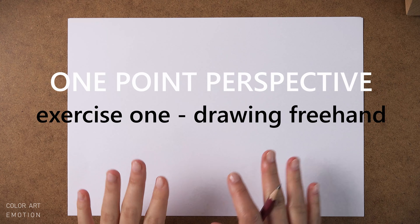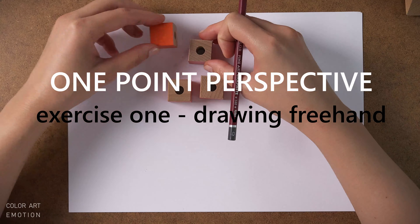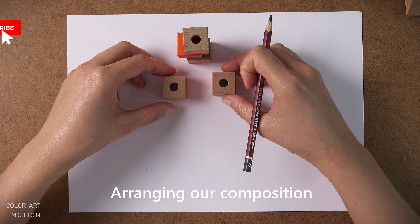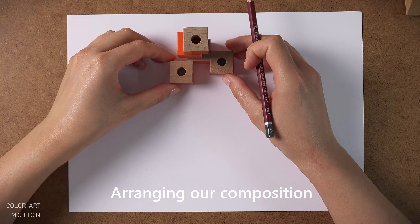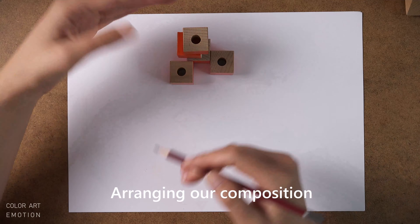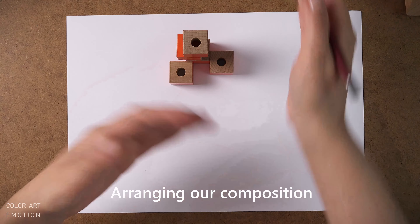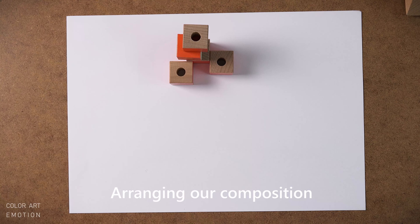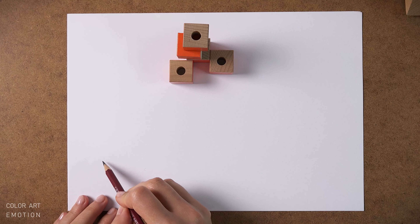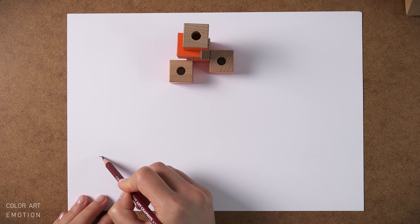Now let's construct a composition of cubes and try to draw it freehand using one-point perspective. One important thing to notice is that in one-point perspective, we always deal with an orthogonal situation. All faces of the objects are placed on a 90-degree grid and we look perpendicular to one face. If we wouldn't look perpendicular to one face, then we would be dealing with two-point perspective, a subject we will discuss in a future video.